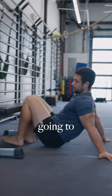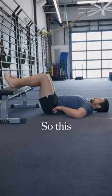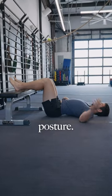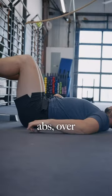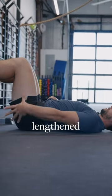This 90-90 drill is going to teach us how to get our body out of those positions — it's a good understanding of where our body is stuck in. We're in an over-extended posture: over-lengthened abs, over-shortened lower back, shortened quads, over-lengthened hamstrings.